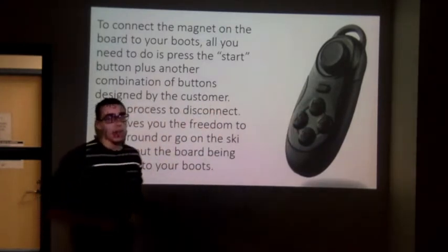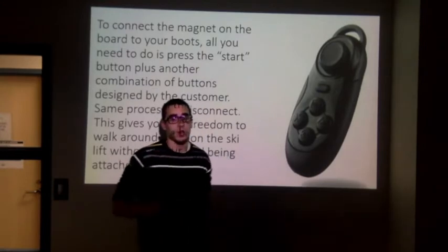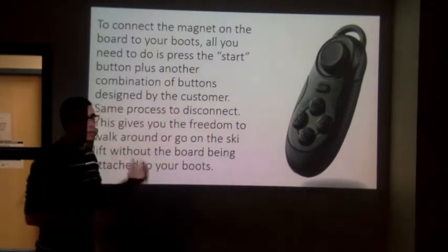And then you connect to the boot. Let's say now you've finished going downhill and you want to go back to the lift but you don't want to slide — you want to actually carry the board. So you press start and another combination to detach the board, and you can actually carry it to anywhere else you want.